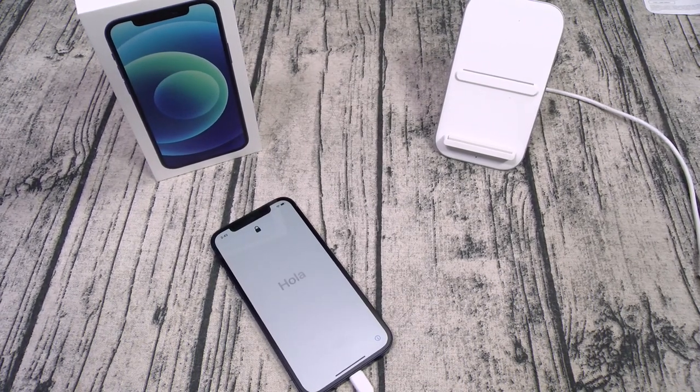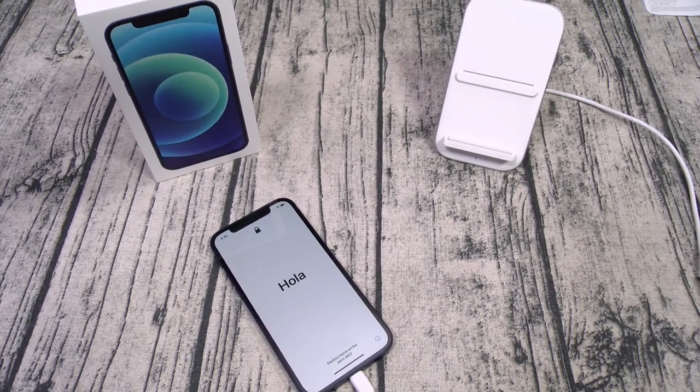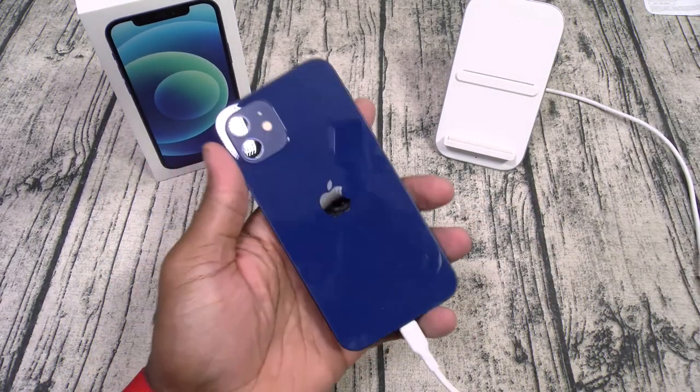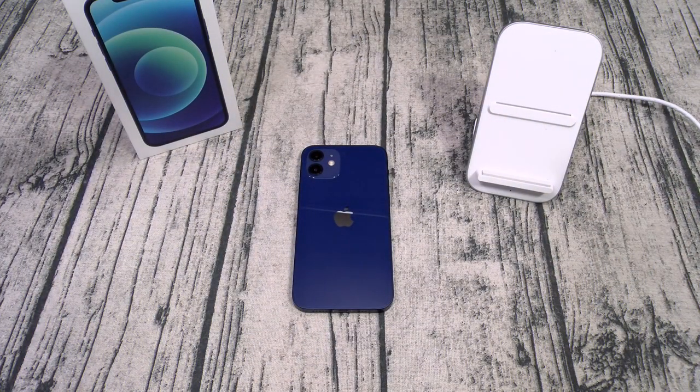Let's plug it in real quick to make sure it works. And there it is — works perfectly. Let's keep it moving. Next up, let me show you a couple of cases from Spigen, all under $20.